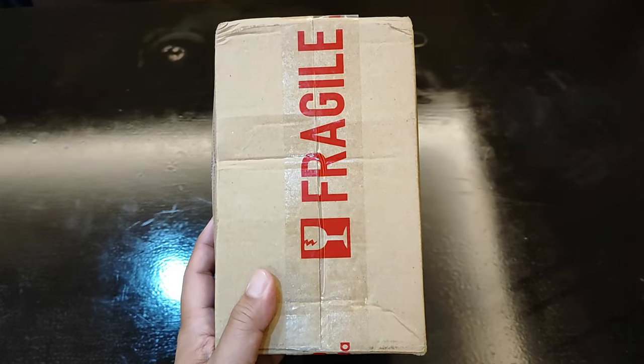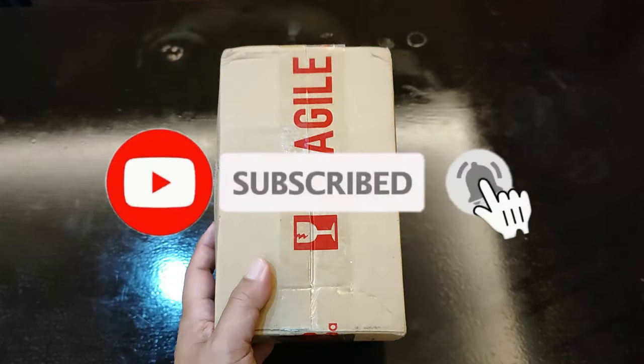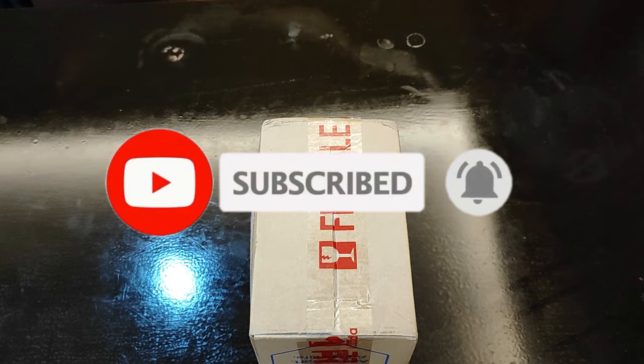If you're new to this channel, please hit the subscribe button and click on the notification bell. And if you're a returning viewer, my deepest thanks for your continuing support.